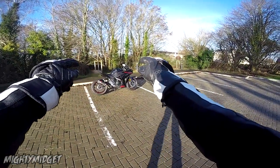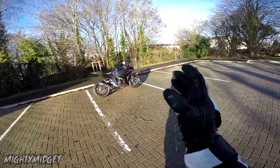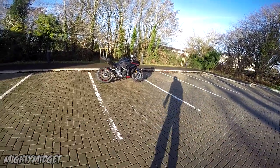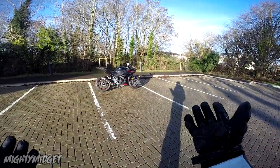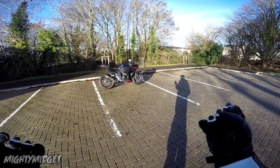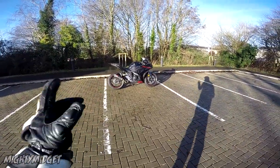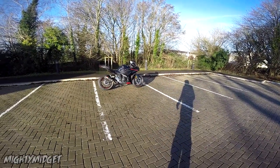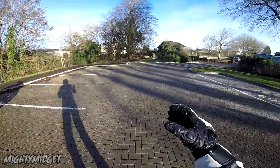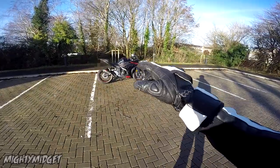We are riding the Yamaha R3 and this is my brand new bike — well, not brand new, but new to me. This is my first ride; I haven't even turned the key on yet. It's got a slip-on Akrapovič exhaust, no baffle. It's just gorgeous. I had to get it delivered here, which is actually quite funny because that's my old school bike over there.